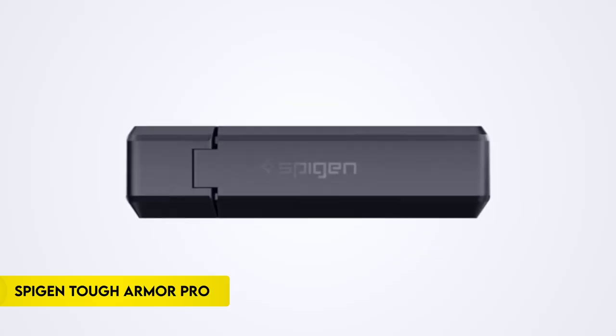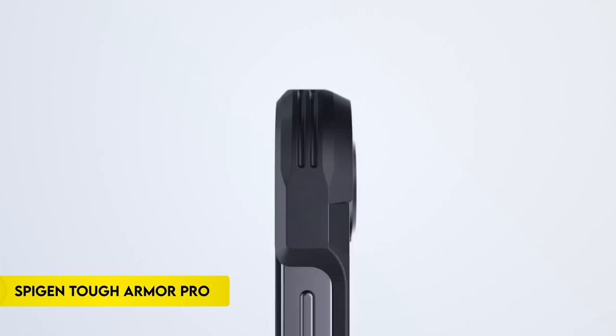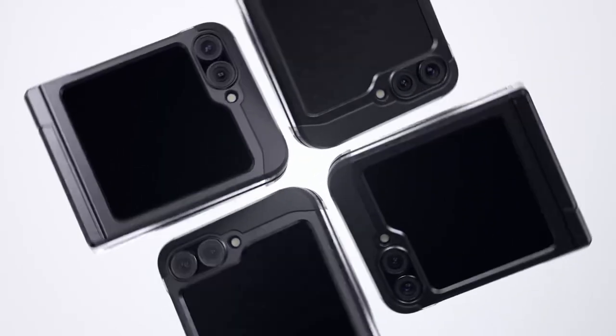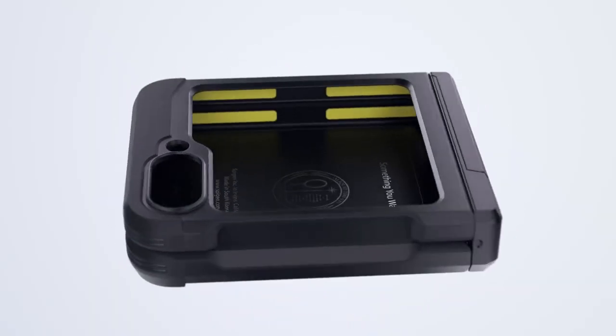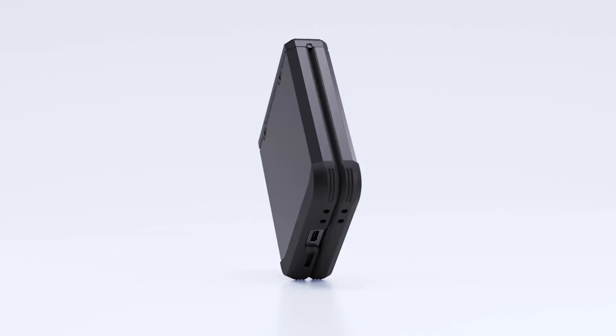Number 6: Spigen Tough Armor Pro. The Spigen Tough Armor Pro case for the Galaxy Z Flip 6 offers robust protection with its all-new phone technology, which adds an extra layer of shock resistance. It combines TPU and polycarbonate materials to guard against drops and scratches.